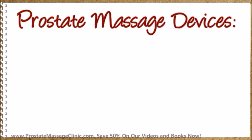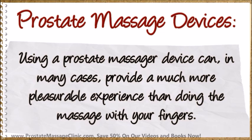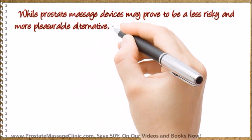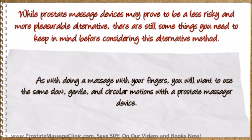If you're uncomfortable with inserting your index or middle finger into your ends to reach your prostate gland, or if you're interested in alternative methods, you may want to consider the use of a prostate massage device. Using a prostate massager device can, in many cases, provide a much more pleasurable experience than doing the massage with your fingers. While prostate massage devices may prove to be a less risky and more pleasurable alternative, there are still some things you need to keep in mind. As with doing a massage with your fingers, you will want to use the same slow, gentle, and circular motions with a prostate massager device.